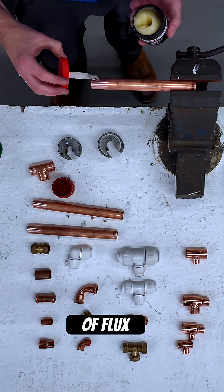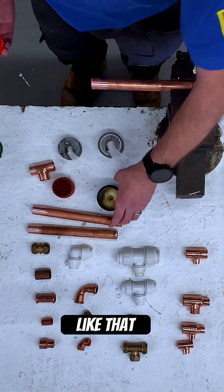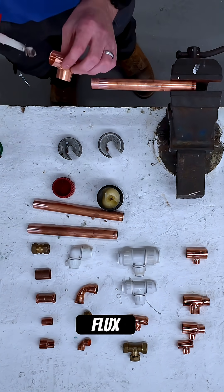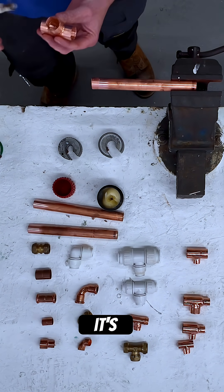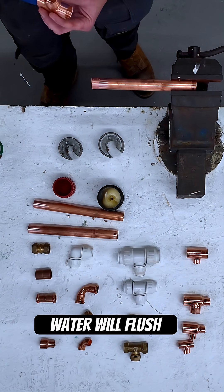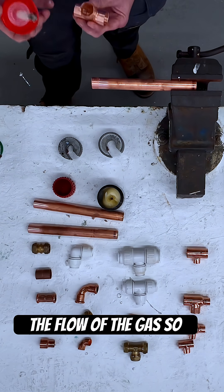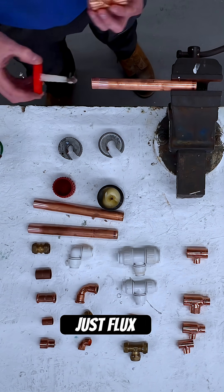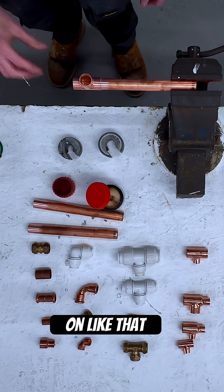You get a small piece of flux and put it on the outside of the pipe — just a thin coating like that — then grab the fitting. Some people put flux on the inside of the fitting but mostly don't do that anymore. It's okay for hot water, cold water, or central heating water, but on gas it can restrict the flow. So good practice is just flux the pipe and not the inside of the fitting, and push the T-piece on like that.